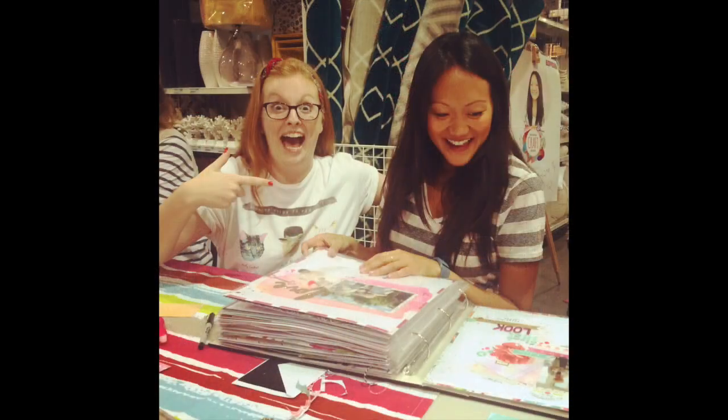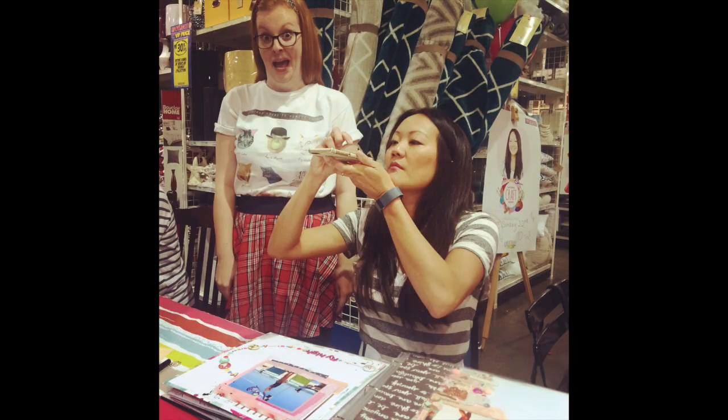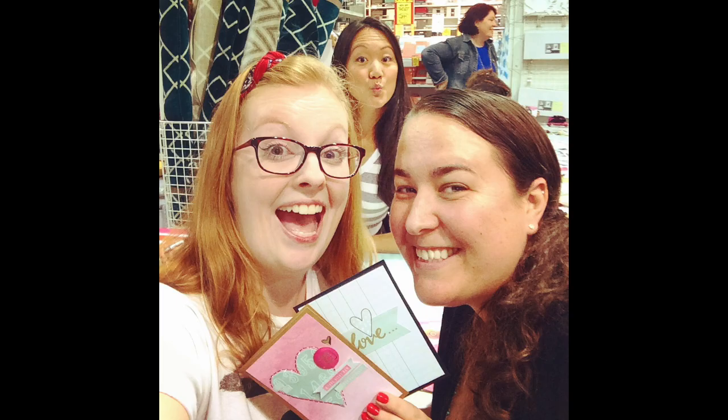This week I went down to Spotlight in Sydney at Belrose and met Amy Tan — so that was exciting. I'll insert some pictures here. My local Spotlight didn't have her new collection, so I thought the shop she was visiting would definitely have it, and I went in and got a few bits and pieces.